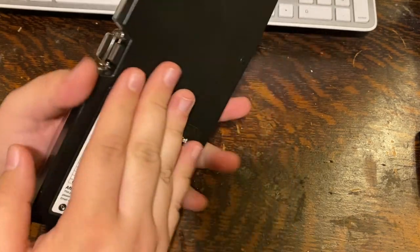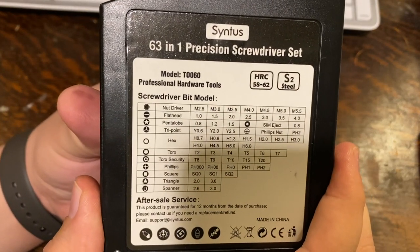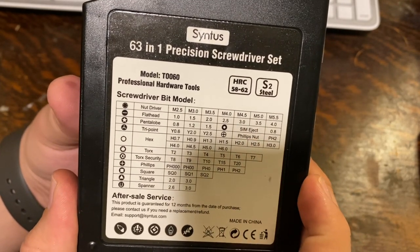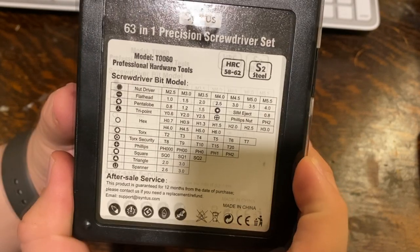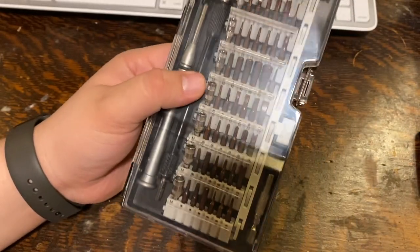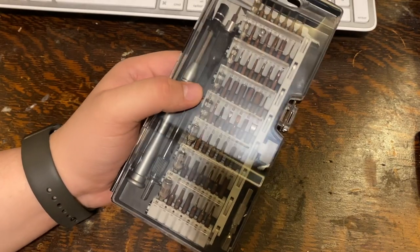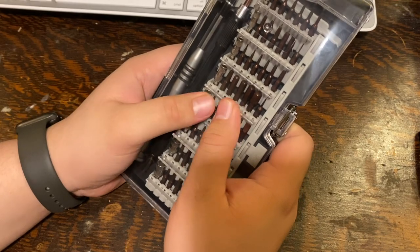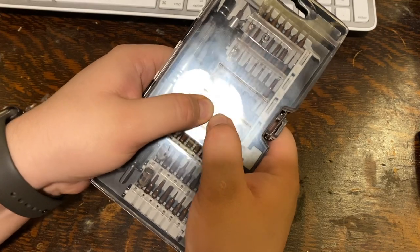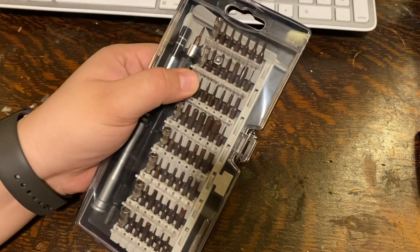Here it is — the Scientist 63-in-1 Precision Screwdriver Set. You can see all the different screws, bolts, and bolt drivers it has. It even has a SIM eject tool, and it comes with a one-year after-sales service warranty. It also came with a warranty card offering an additional three months if you register the product. It's a very nicely built box, and as you can see I'm pressing really hard and there's barely any flex.